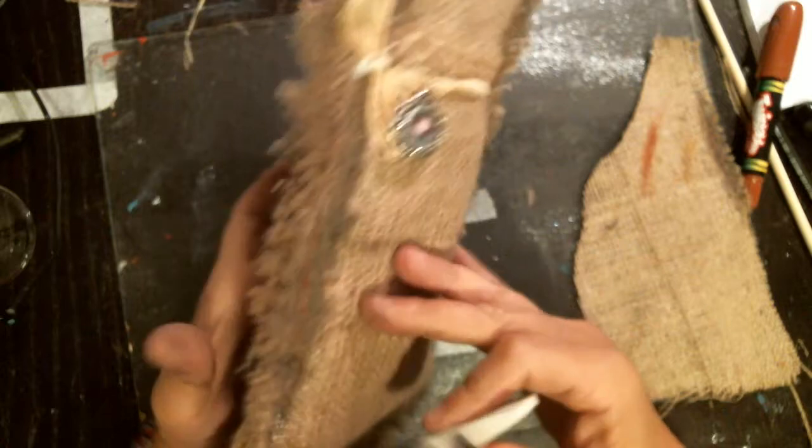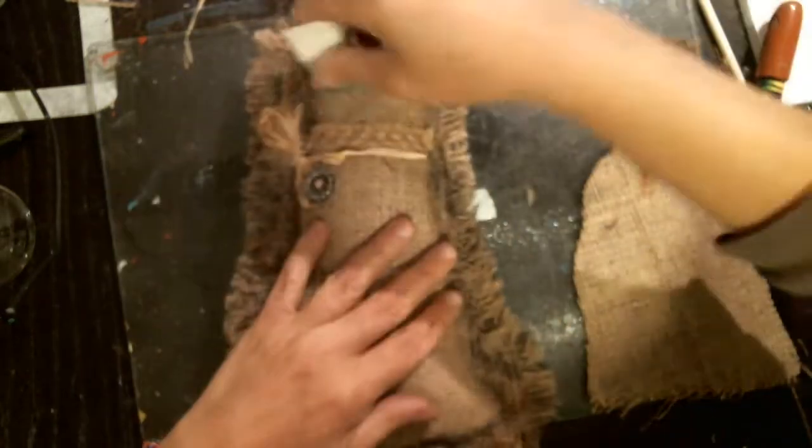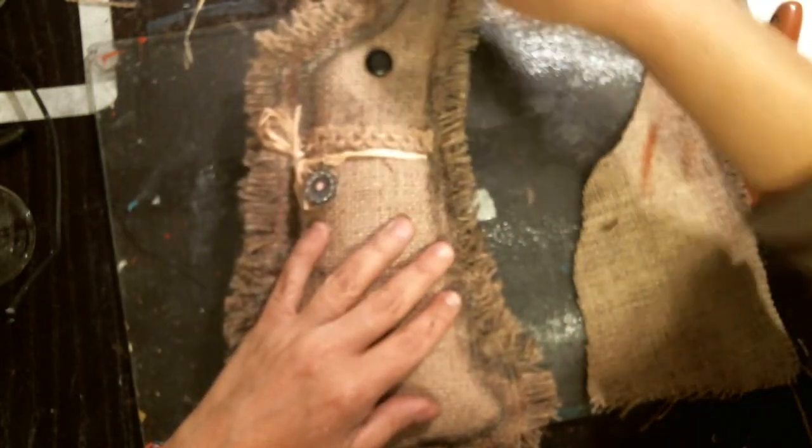I'm just grunging him up a little bit more with that archival ink.